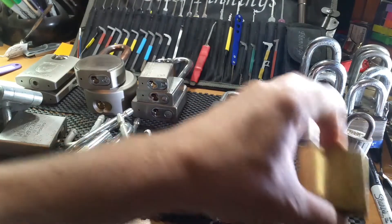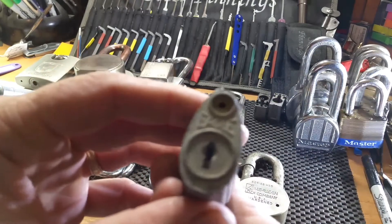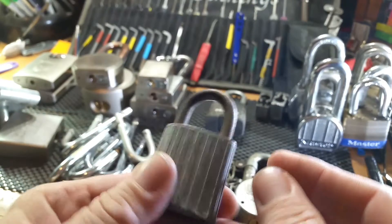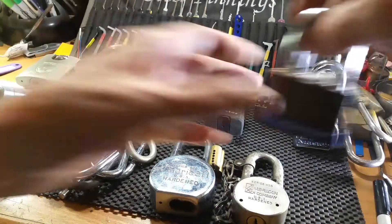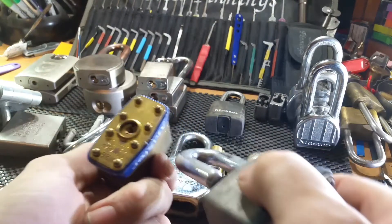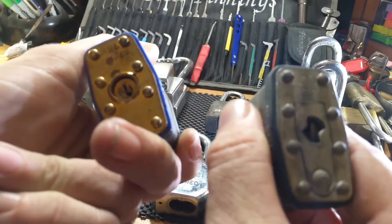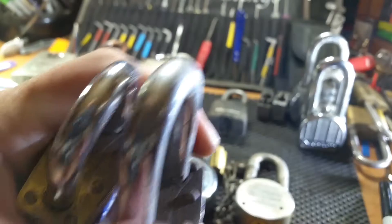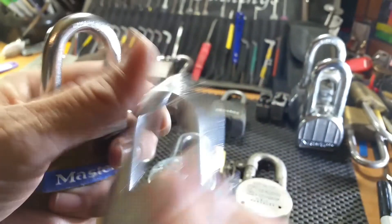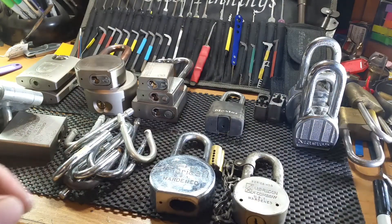Parts locks are always nice — gotta have parts. This is an old Eagle wafer lock, a nice little addition to my Eagle bin. Then a couple Masters: a 6 and a 27. The 27 is re-keyable and the 6 is not, but the 27 has a very large shackle — it's a big, different shackle, really nice.